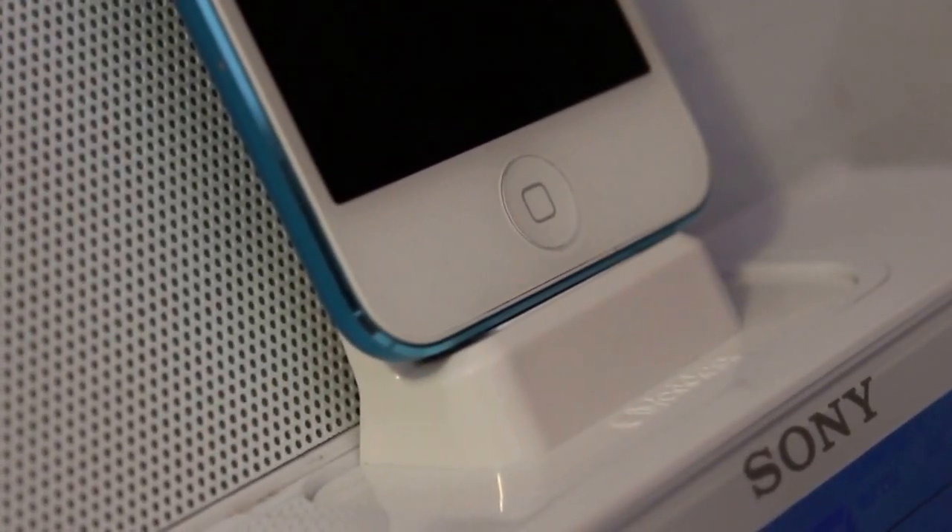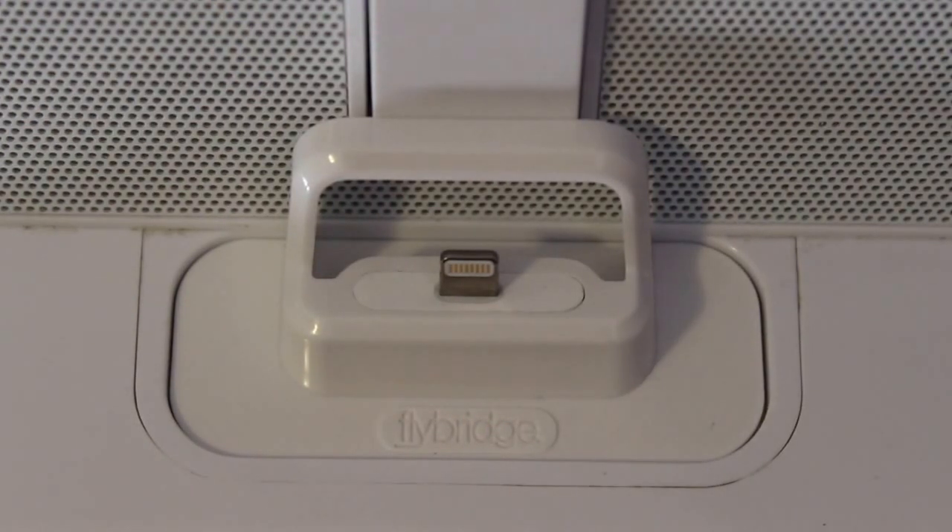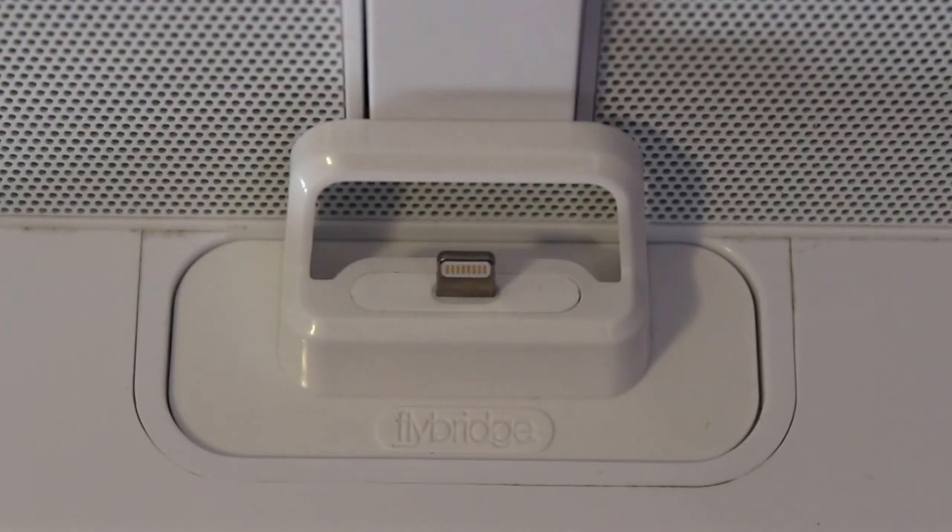You guys can see just behind there, it really fits nicely — it's snug and it's a really nice complement to your device. Now if you guys have a 30-pin dock and a lightning-equipped device, I highly recommend getting this product. It really enhances your experience, there's much more support on your device, and it's a really great buy.